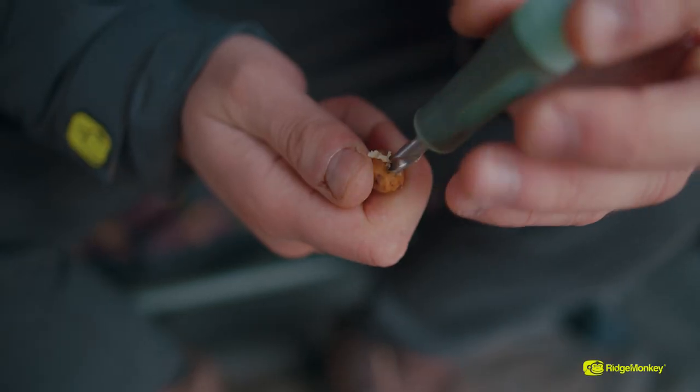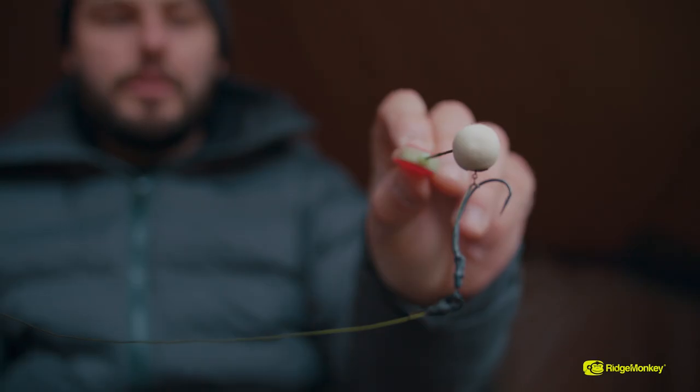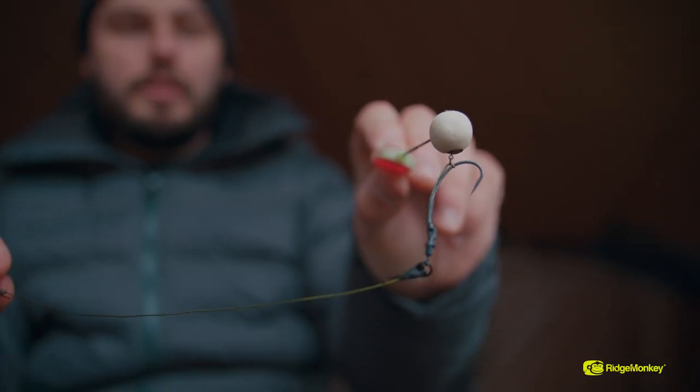I like to add buoyancy to my Tiger Nut rigs for balancing them, and I also like to add buoyancy to my pop-ups. I love homemade pop-ups, but when I make my own I induce them with loads of liquids, and when you add liquids to a pop-up or any hook bait it decreases the buoyancy. By adding a little piece of cork you increase the buoyancy again, meaning it stays popped up for the duration of time you want it out in the lake.